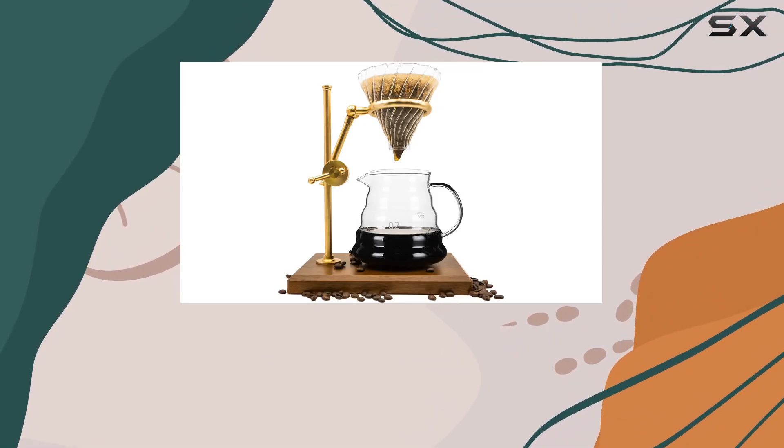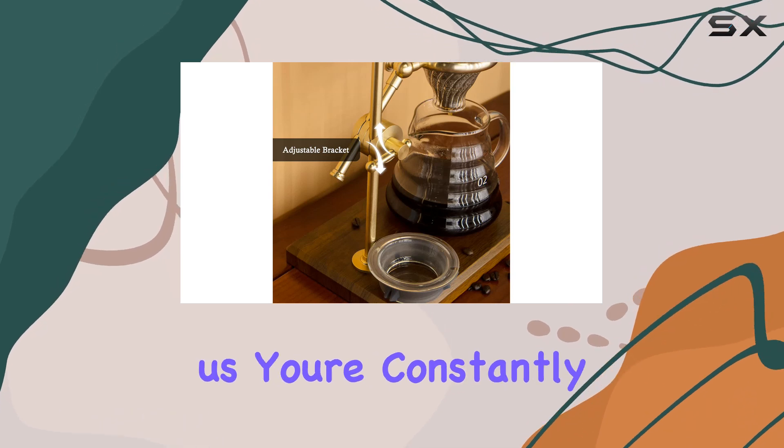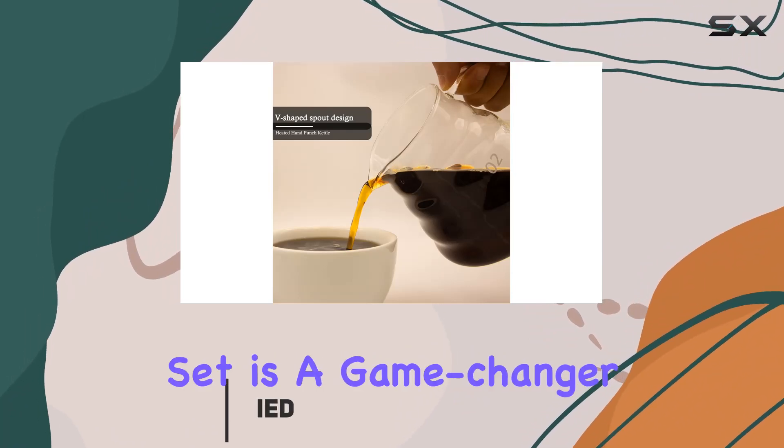Welcome to our review of the Taklia Pour-Over Coffee Maker Set. If you're a coffee enthusiast like us, you're constantly seeking that perfect cup of joe. And let me tell you, this pour-over set is a game-changer.